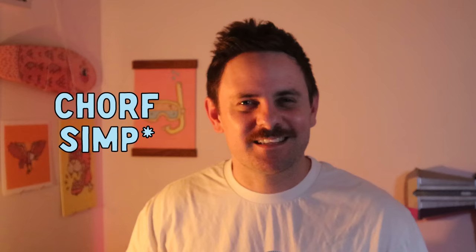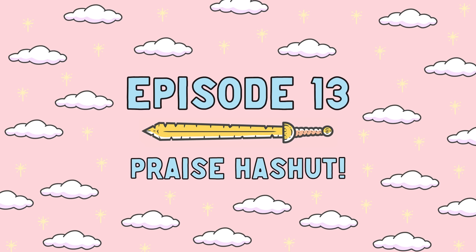Hey everyone, welcome back to Envelope Doom Miniatures. My name is Dietz and praise the shoot you're here. As you know, I turned into a bit of a Chaos Dwarf fan recently and today I'm going to paint up this 4th edition Chaos Dwarf Lord on Great Taurus for you. So buckle up and let's get into it.